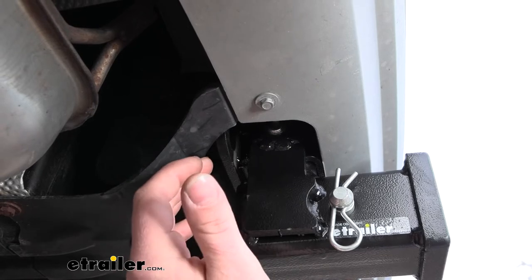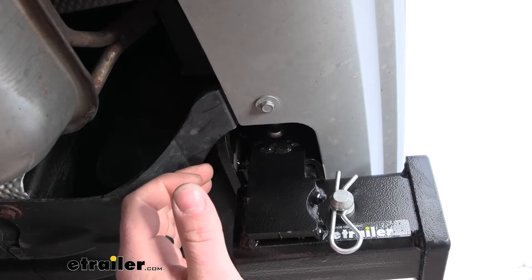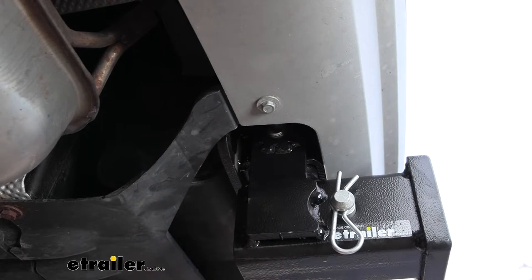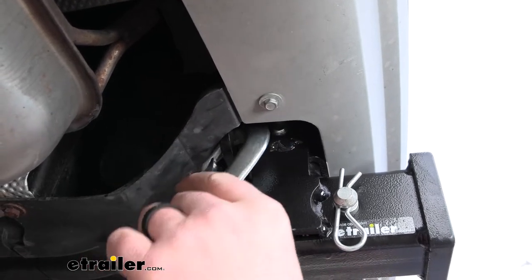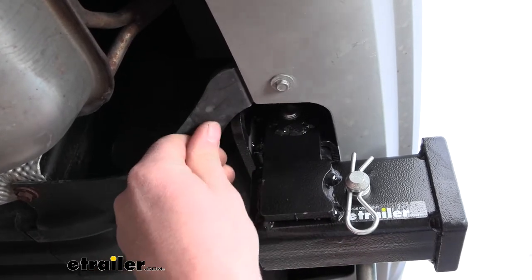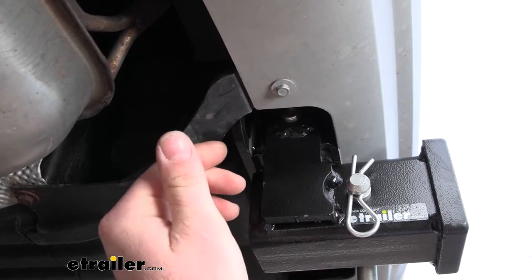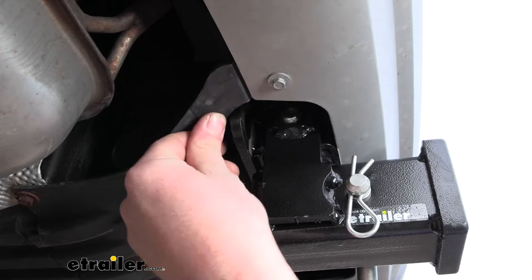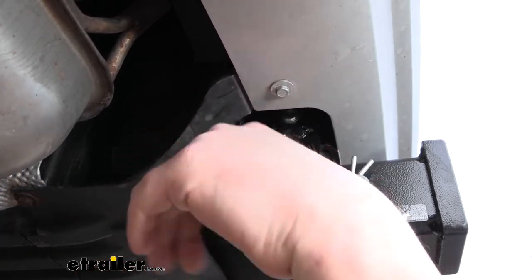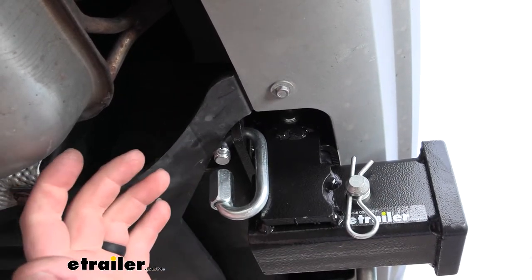One of the setbacks of this hitch is the safety chain openings. They're going to sit back a little ways and up somewhat high. They're plate-style openings — not huge, but they give you enough space to use just about any size hook. It can be kind of tricky getting the hook in there, but honestly that's just one of the sacrifices you have to deal with to have it look good.